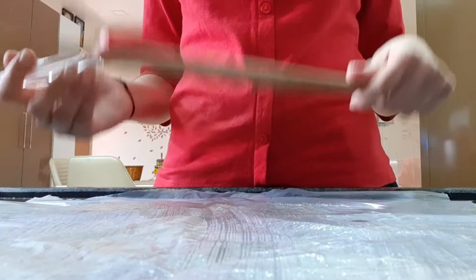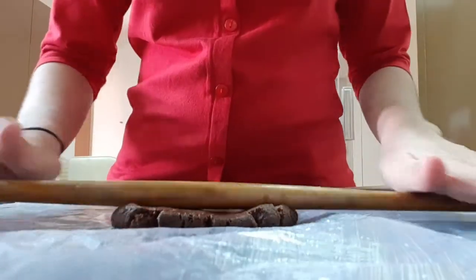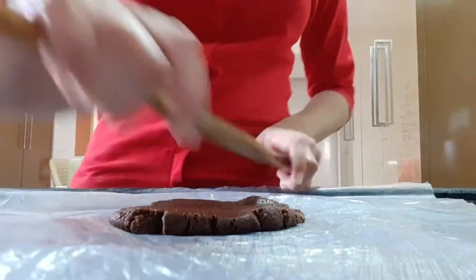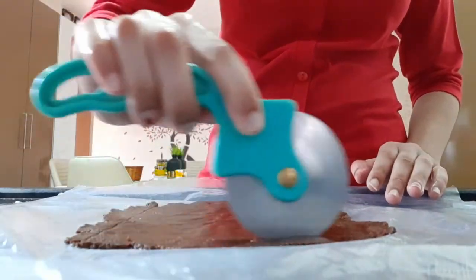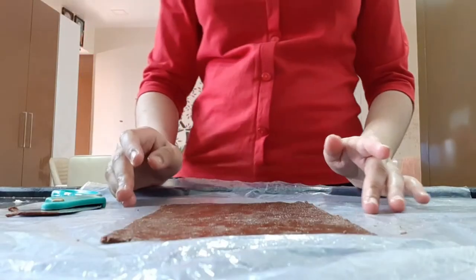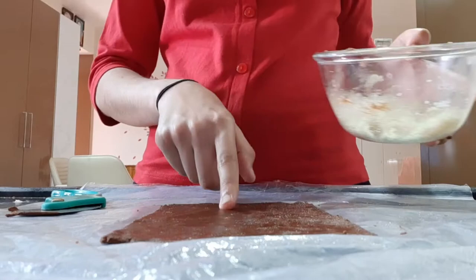Add butter or ghee on the roller too, as you can see. Now cut the dough and cut the edges of the dough. After cutting the edges, apply the coconut mixture on the dough.